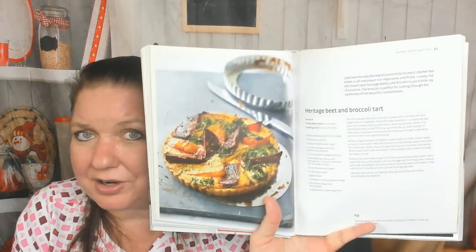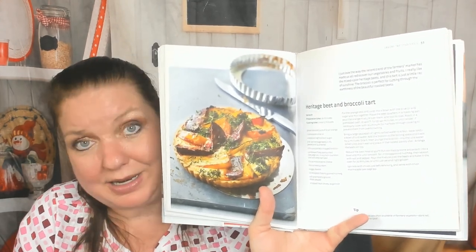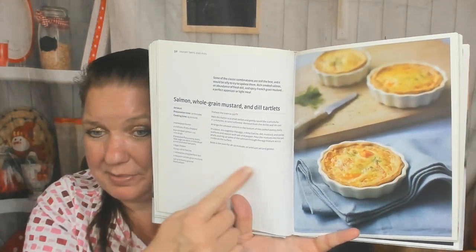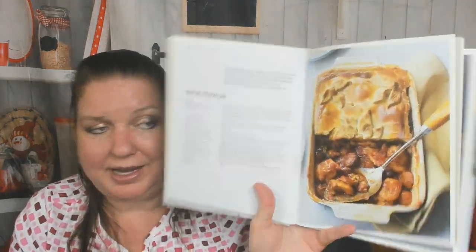Heritage beet and broccoli tart — I never would have thought of that, it looks incredible if you like beets. Salmon, whole grain mustard, and dill tartlets — cute for a cocktail party and they sound so good. Roasted red pepper and goat cheese tart. Also chicken sweetbread pie and Iberian chicken pie.